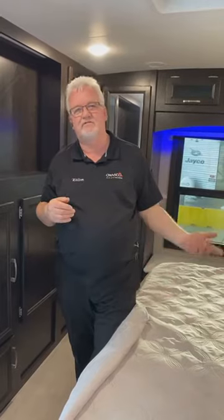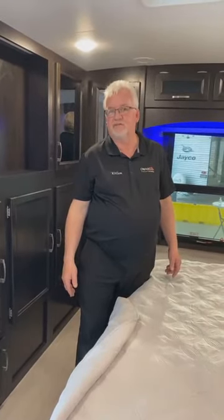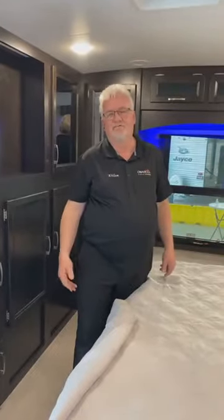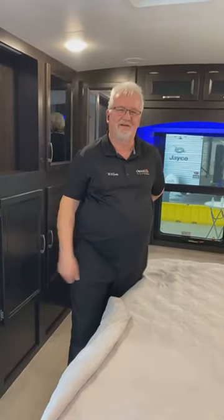The White Hawk is an upscale, beautiful unit. This one is priced at $46,983 bi-weekly, and the White Hawk range runs from $45,000 to $55,000. One step up is the Eagle. Jayco's lineup: J-Flight SLX in the $20s, J-Flight in the high $20s to early $30s, then White Hawk, then Eagle. Come see us at 570 Rundle Road — 14 service bays, 41 acres. You can still order and be camping this summer. We look forward to meeting you!